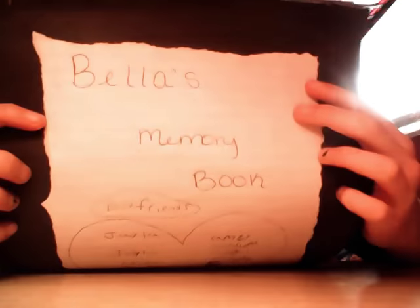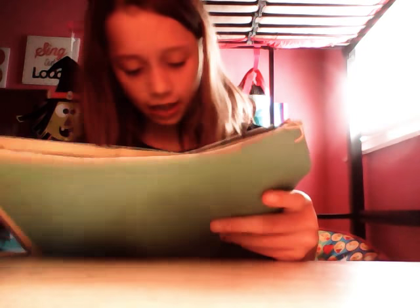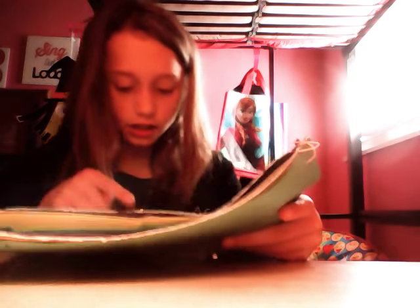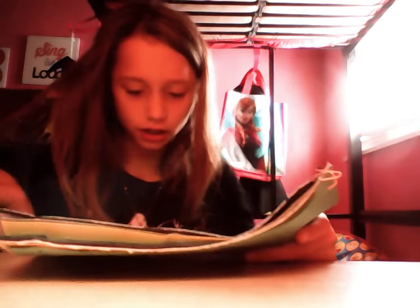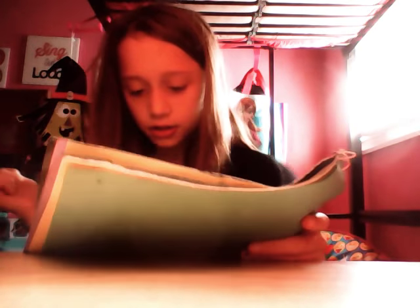I already put this paper up. It says — it's backwards — but it says 'Bella's Memory Book: Best Friends Jayla, Jaylin, Kiera, the other Kiera, Jayla, Dylan, Isaac, Amy, Autumn, Angel, Erica, and Cameron.' I have more, I just can't think of all of them.